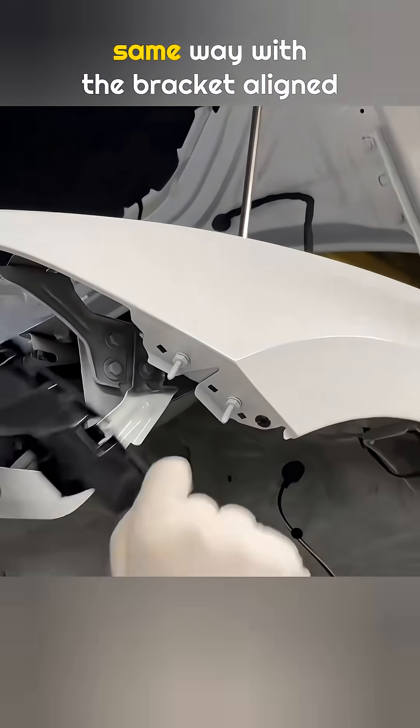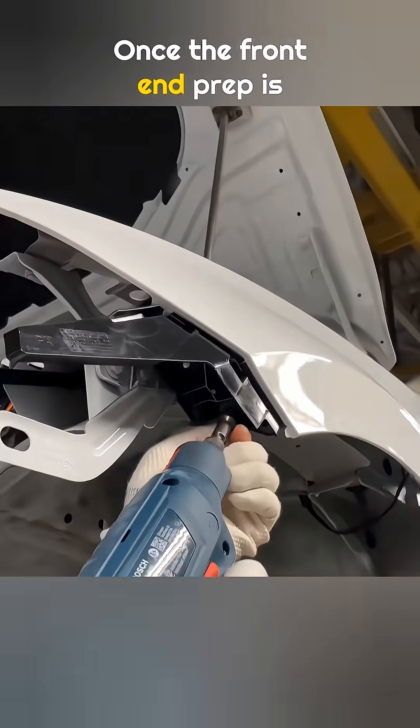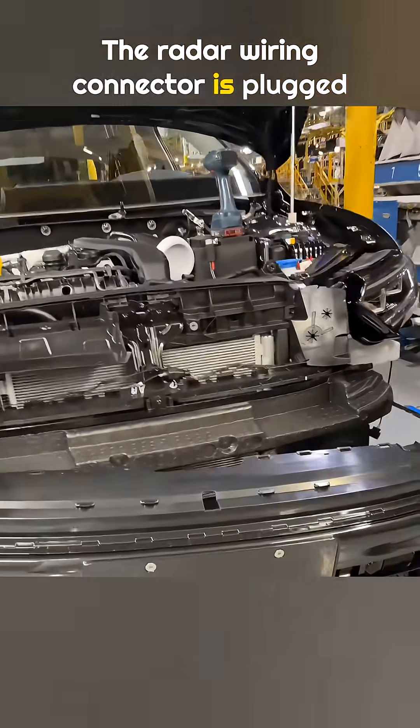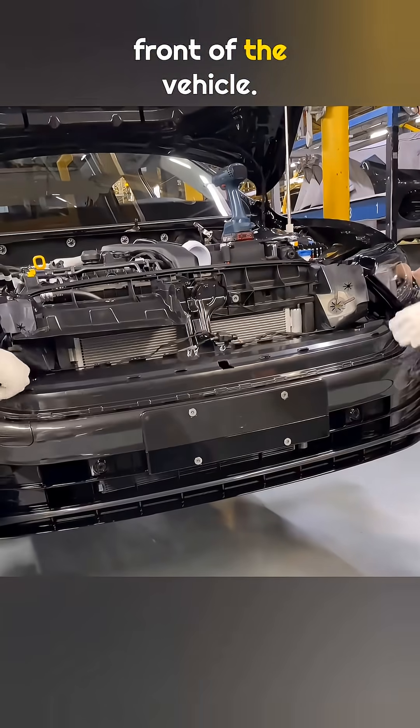The left side is installed the same way, with the bracket aligned and tightened firmly. Once the front end prep is done, the cover is installed by two workers working together. The radar wiring connector is plugged in first, then the entire cover is lifted and positioned onto the front of the vehicle.